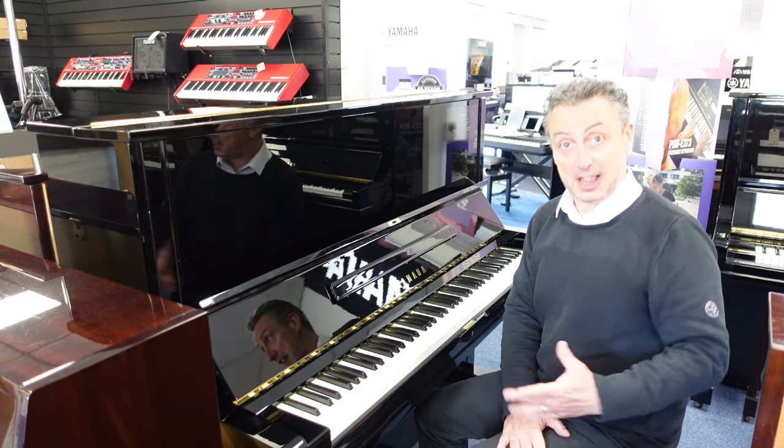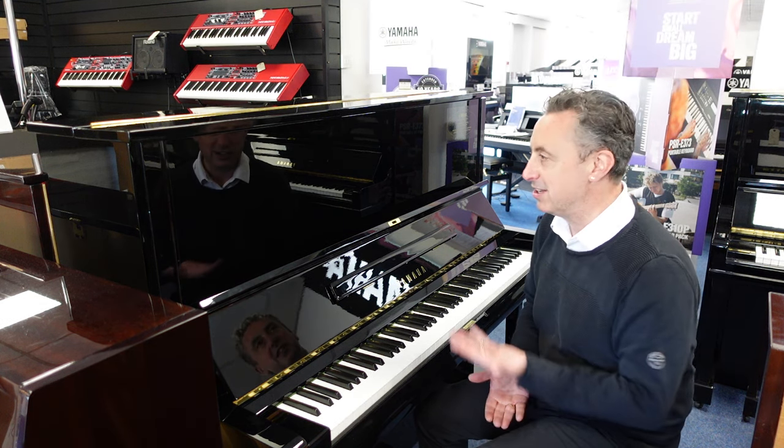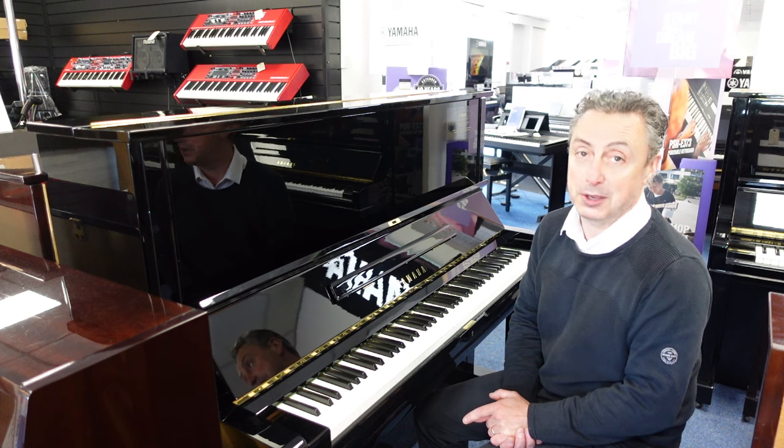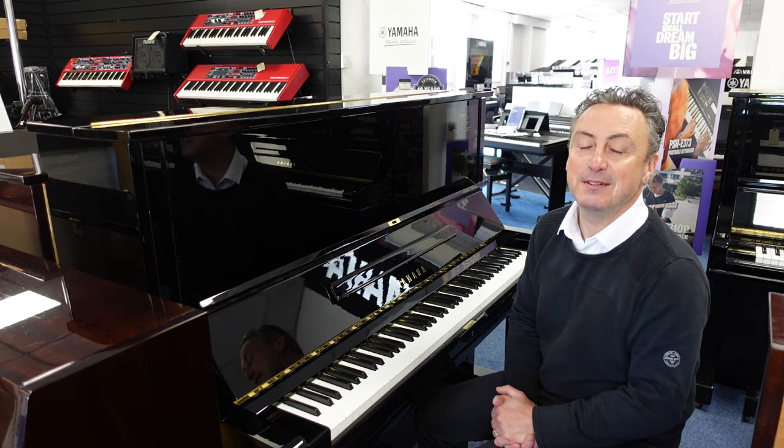Hopefully you've liked the video — if you have, could you like and share it? And if you're looking anywhere else other than our website, there's a link there to take you straight through to get it. This really does play beautifully — this is a really good U3 by Yamaha. Thanks for watching. Bye!